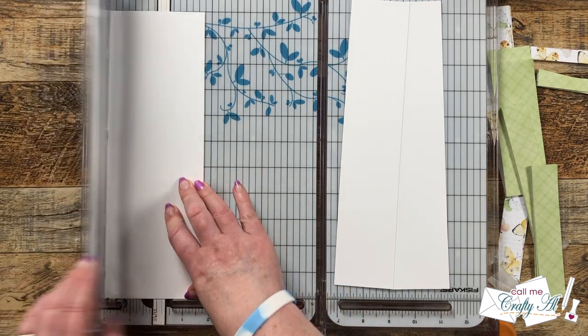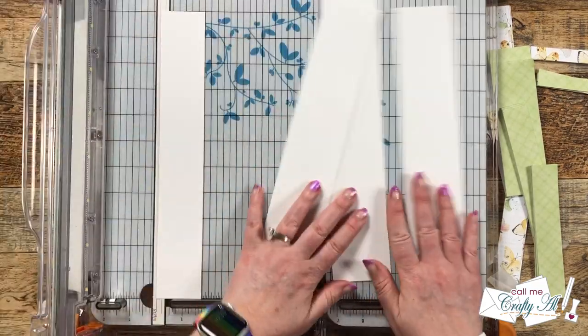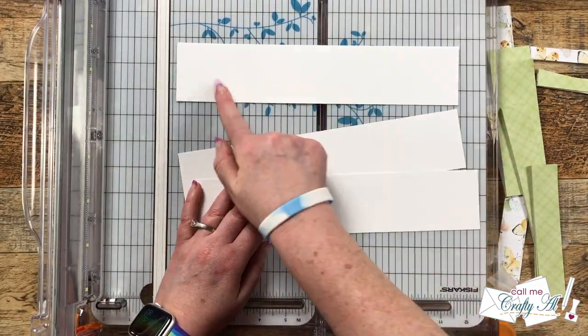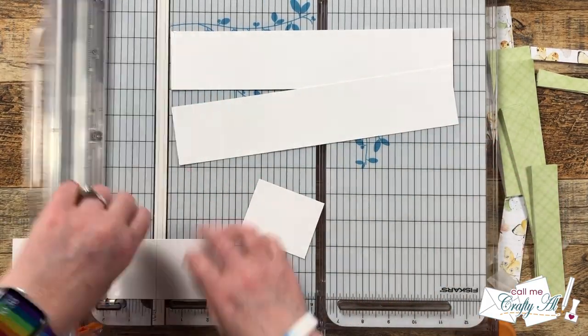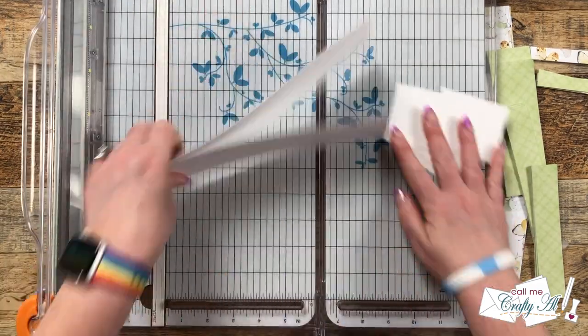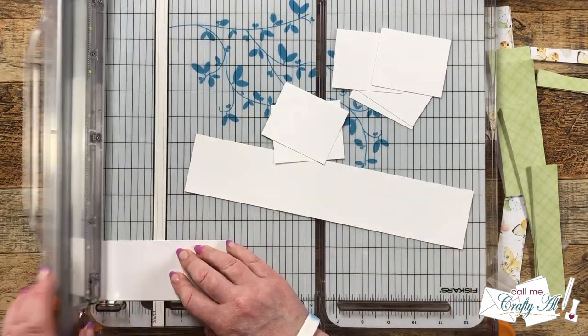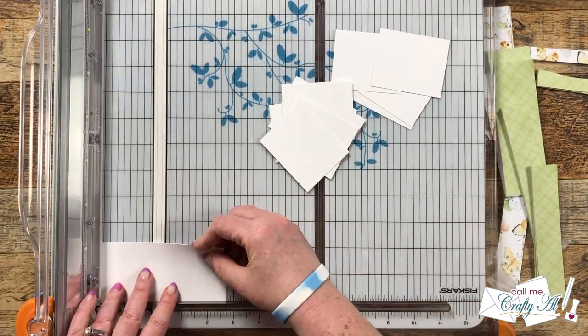There is a small strip left over at the bottom and I'm just going to keep that with my white scraps for future cards. Each of these pieces then gets rotated and cut into sections that are two and three quarters inches wide. This will take up the complete 11 inch width, so make sure not to do what I call generous cuts — cut it right at two and three quarters.